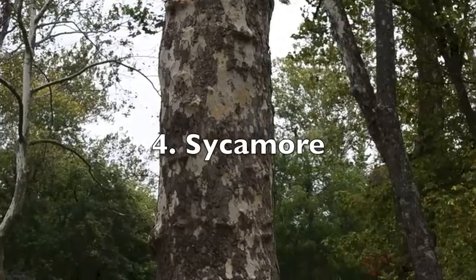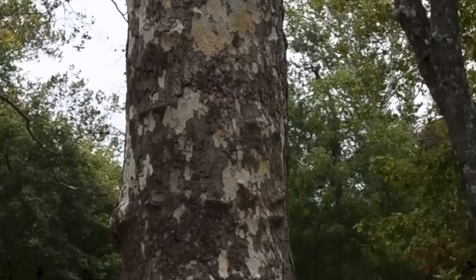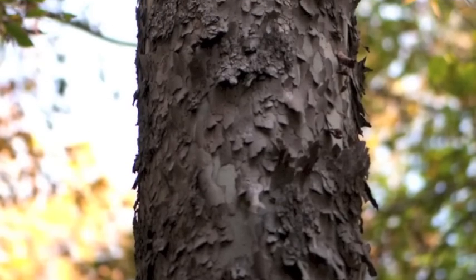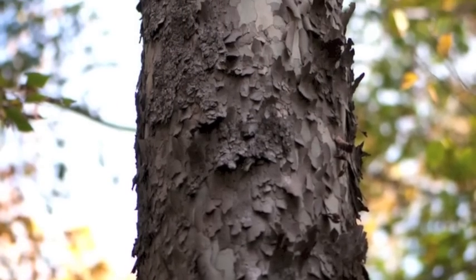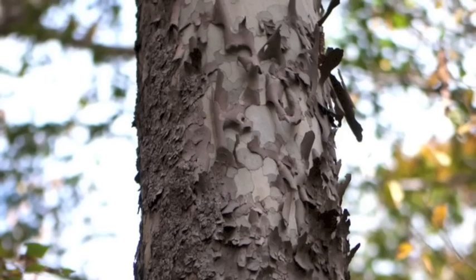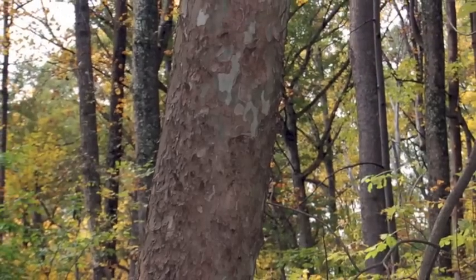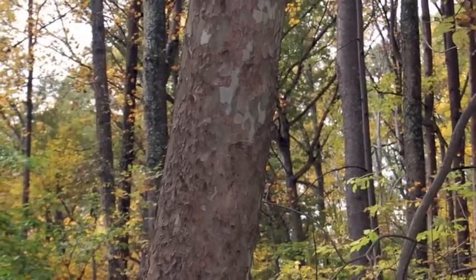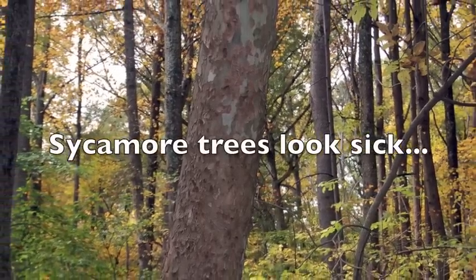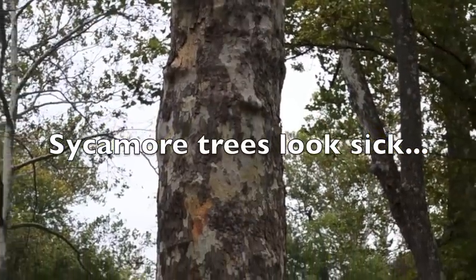The sycamore tree bark is also very distinctive. The bark is tan, grey, dark grey — but most importantly the bark is peeling off, as if the bark were sick. So if you see a tree with the bark peeling off that looks like it's sick, it might be a sycamore. Sycamore bark looks sick.